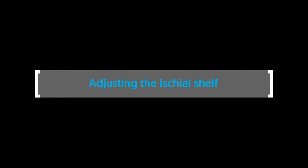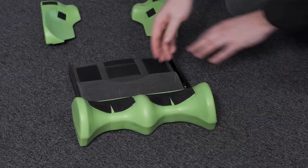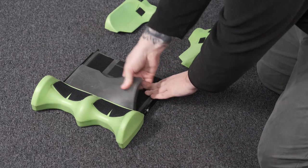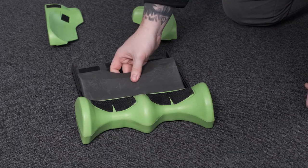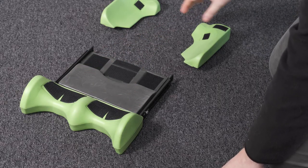Adjusting the ischial shelf. To adjust the ischial shelf, first remove the greater trochanter supports. Remove the ischial shelf from the velcro and place in the desired position. Replace the greater trochanter supports.